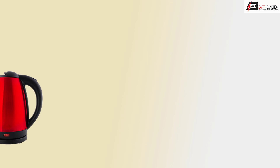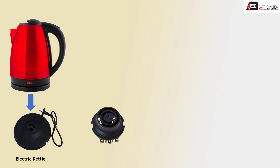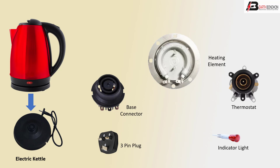First, electric kettle. Second, base collector, three-pin plug, electric heater element, indicator light, thermostat, and on/off switch.